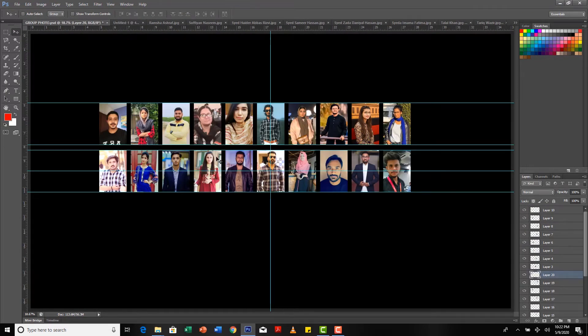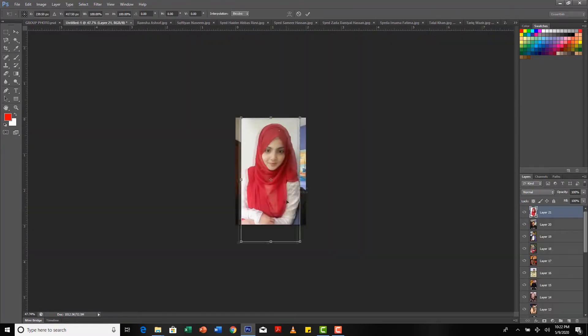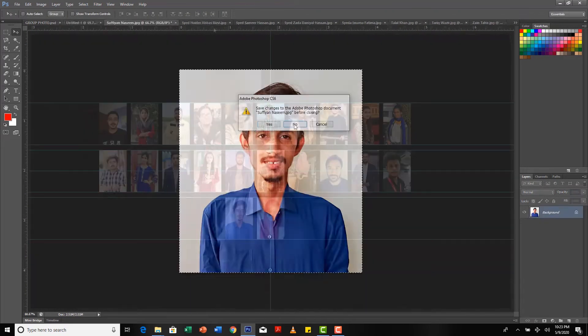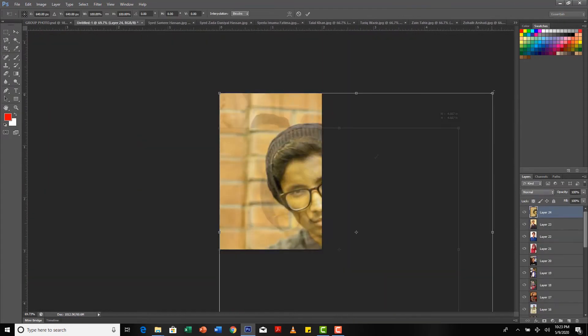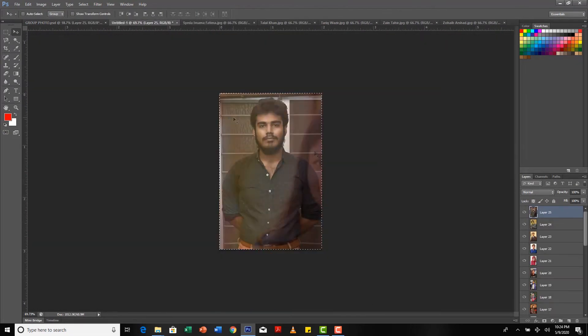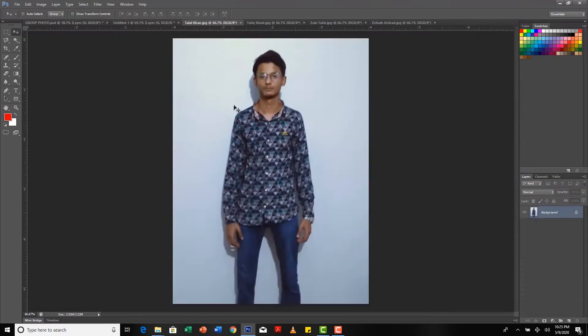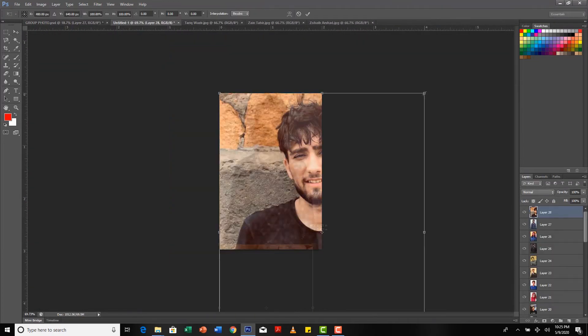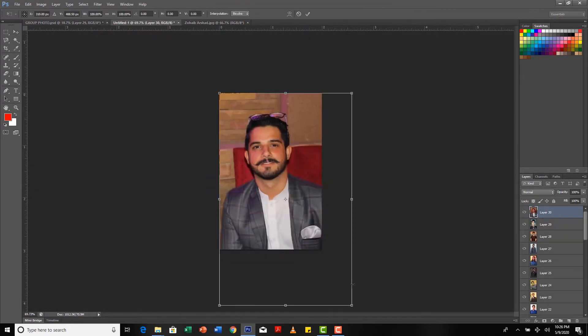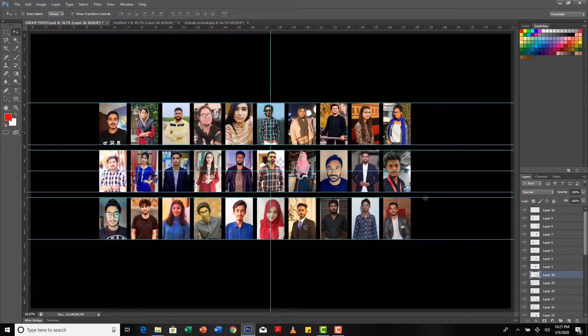Now the time is for the third layer which I will add down here below. I'm going to add a second layer as well. Now that it is done, I will have to adjust a few more things on this.